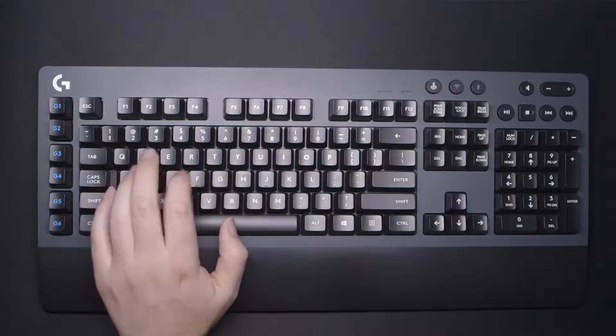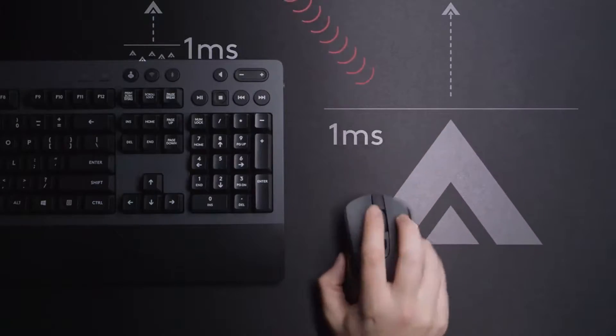This video is brought to you by Logitech Gaming. If you guys want to check out all the products, I'll have a link down in the description. I hope you guys do enjoy this video.